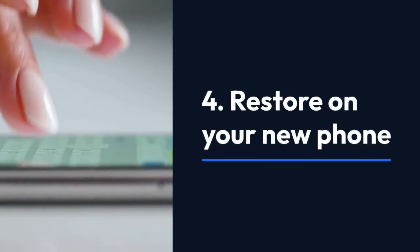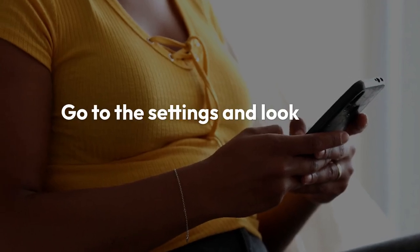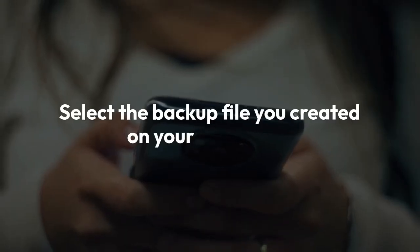Step 4: Restore on your new phone. Open the Okta Verify app on your new phone. Go to the settings and look for an option to restore your backup. Select the backup file you created on your old phone.